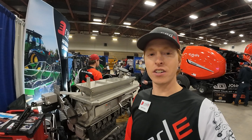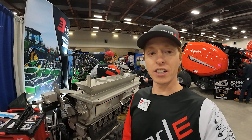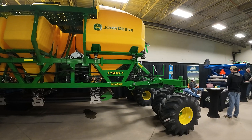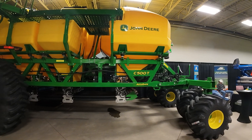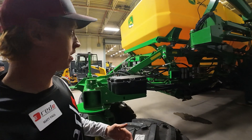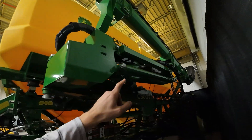I've got a C-Series John Deere cart that I'm excited to see — it's in the building and we'll go take a look at that. We are at the C500T cart. The C stands for cart, the 500 is the bushels, and T is trailing — trailing behind the drill.